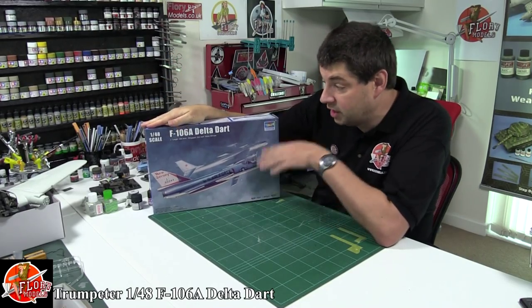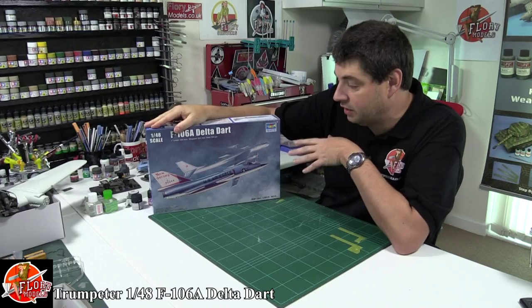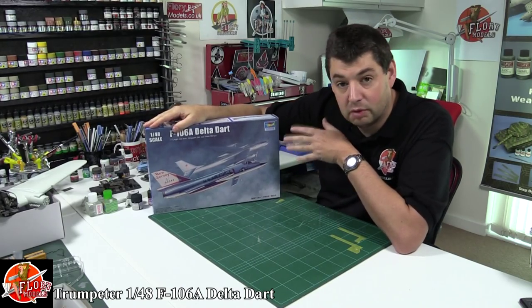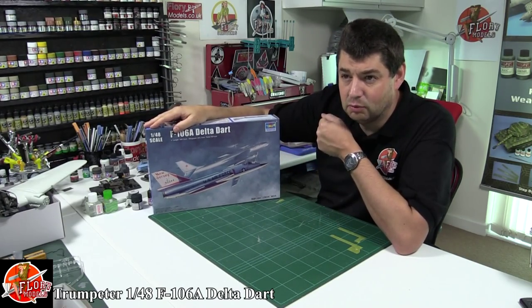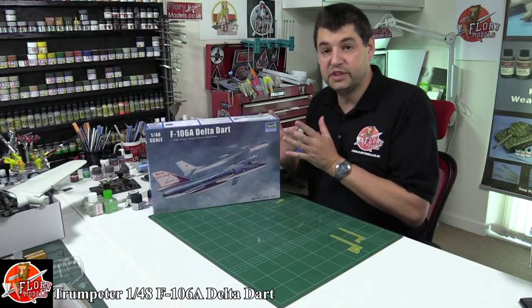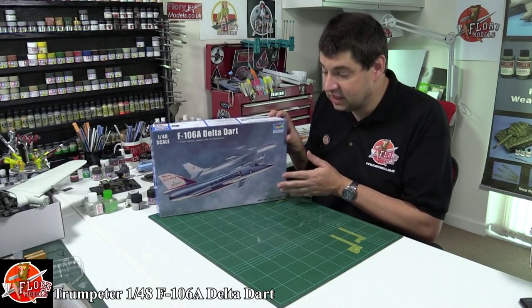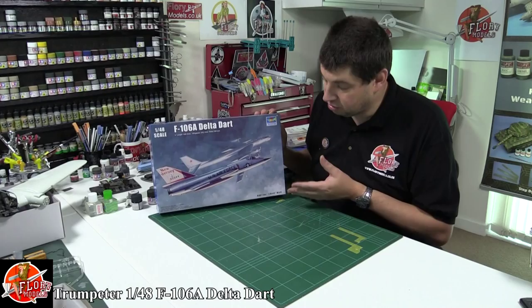Hello and welcome to Florian Models Kit Review Time. Today we've got the 1/48 scale F-106 Delta Dart. Absolutely fantastic. Trumpeter have come along and redone these kits because the Monogram ones had raised panel lines. It's nice to see new kits coming along for century series jets. If you're into your early jets you're going to know all about this aircraft.